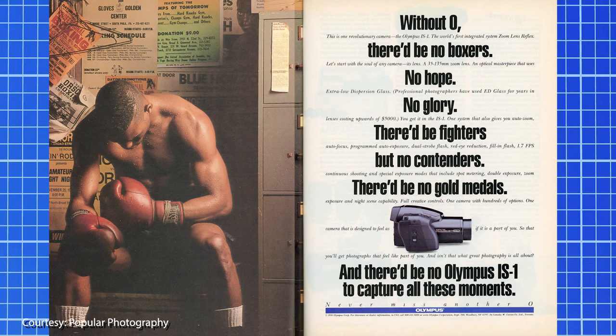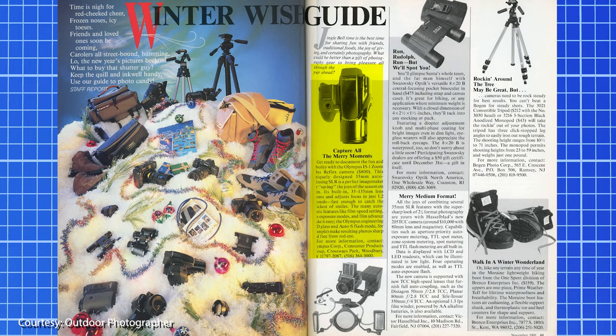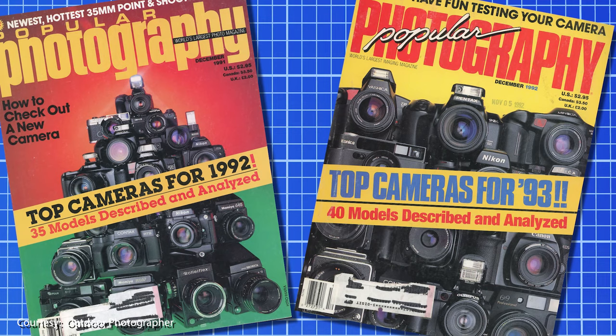Olympus continued their 'Never Miss Another O' campaign with various print ads featuring a boxer theme: 'Without O, there'd be no boxers, no hope, no glory. There'd be fighters, but no contenders. There'd be no gold medals. And there'd be no Olympus IS-1 to capture all these moments.' Additional boxer-themed and Christmas-themed ads followed, lining up O-words. The IS-1 would also make Outdoor Photographer's Winter Guide at the end of 1991, claiming it will capture all the merry moments.